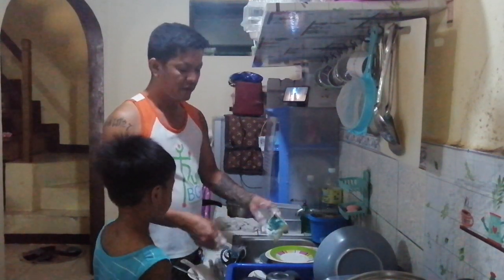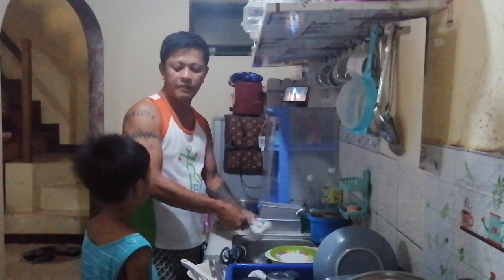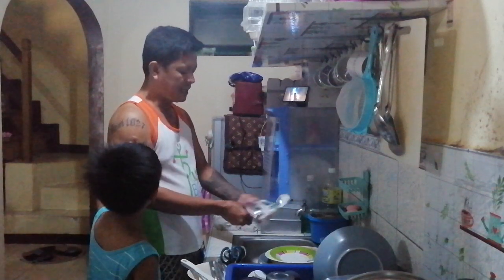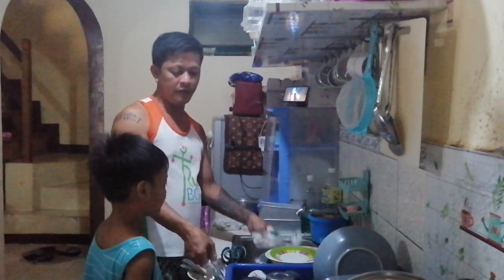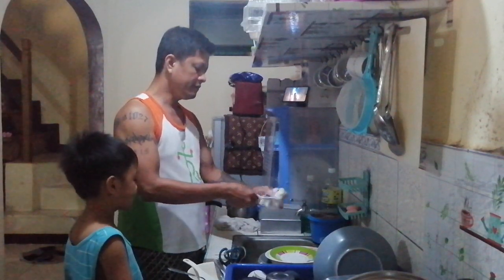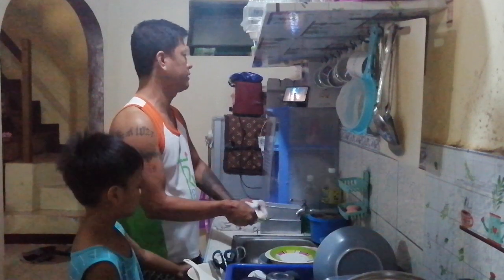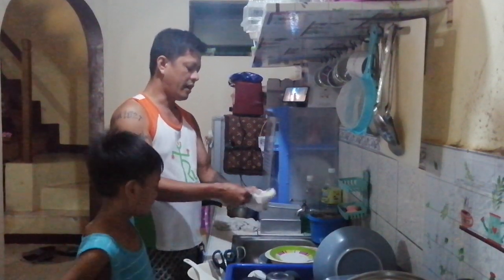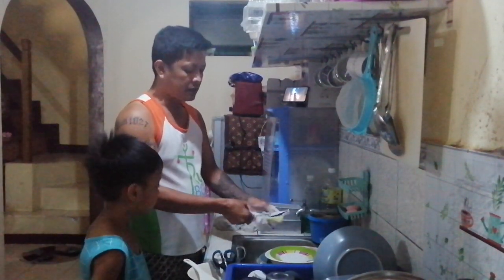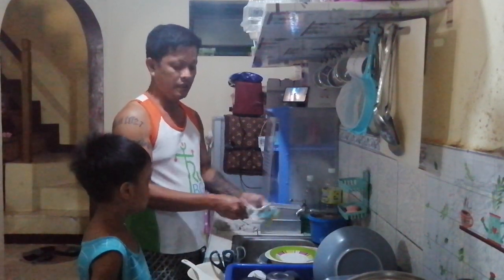Okay, we will study Tagalog while washing. Utensils and plates, okay? What is the Tagalog for spoon and fork? I'm gonna explain to the viewers. What's the Tagalog for spoon and fork? I don't know. Okay, the Tagalog for spoon and fork is kutsara and tinidor.